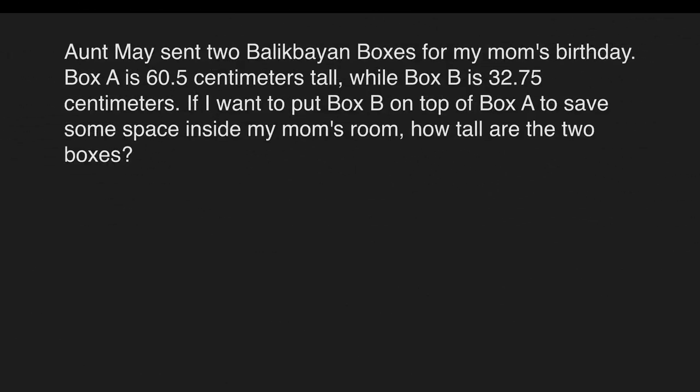Example: Aunt May sent two Balikbayan boxes for my mom's birthday. Box A is 60 and 5 tenths centimeters tall, while Box B is 32 and 75 hundredths centimeters tall. If I want to put Box B on top of Box A to save some space inside my mom's room, how tall are the two boxes? We have Box A which is 60 and 5 tenths centimeters tall, and Box B which is 32 and 75 hundredths centimeters tall. For this problem, we will add the height of the two boxes.